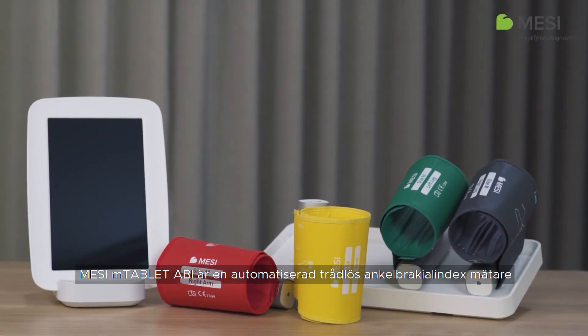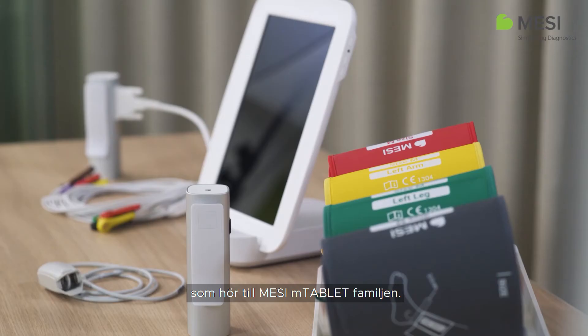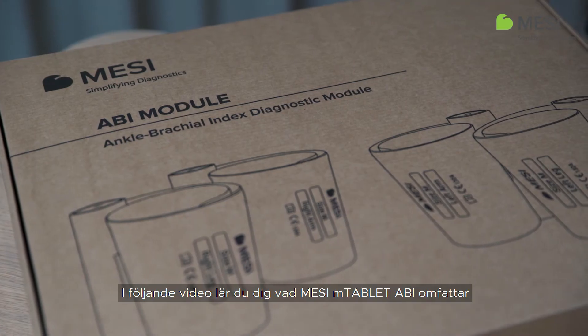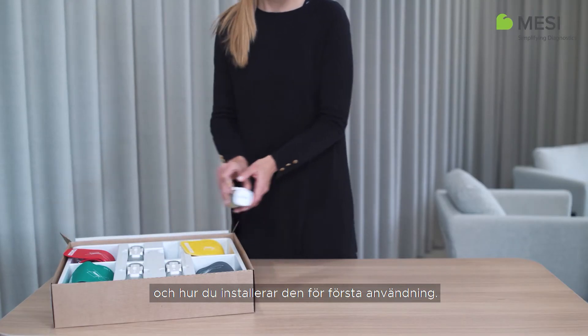The Macy M-Tablet ABI is an automated wireless ankle brachial index measuring system that belongs to the Macy M-Tablet family. In the following video, you'll find out what the Macy M-Tablet ABI consists of and how to set it up for first use.